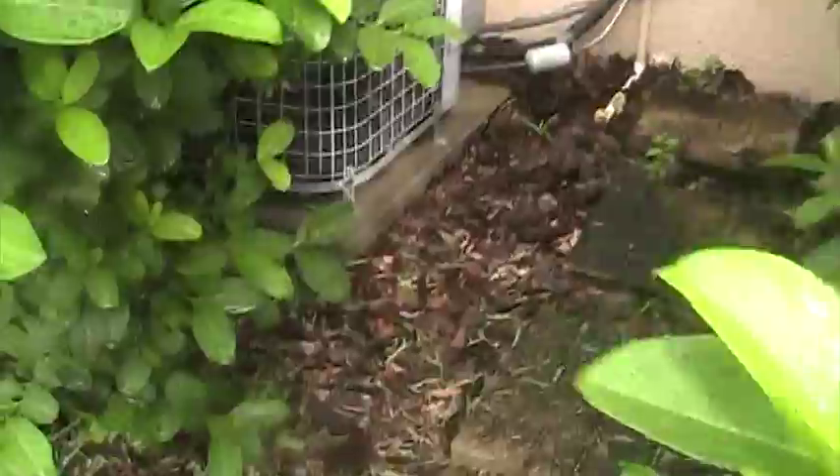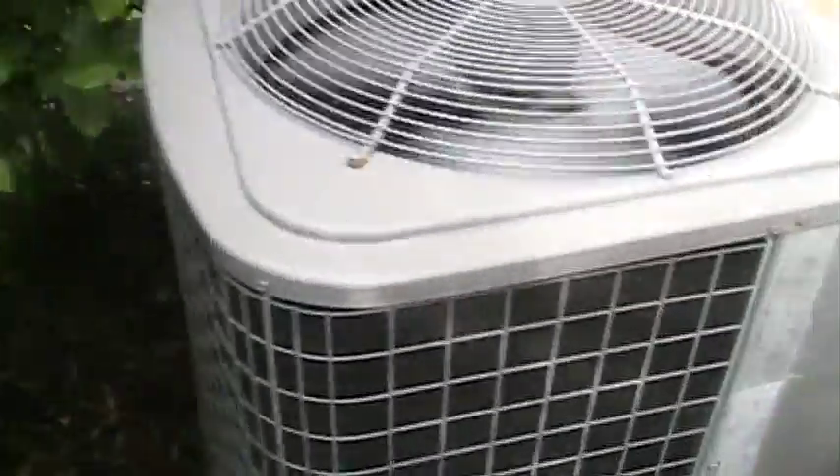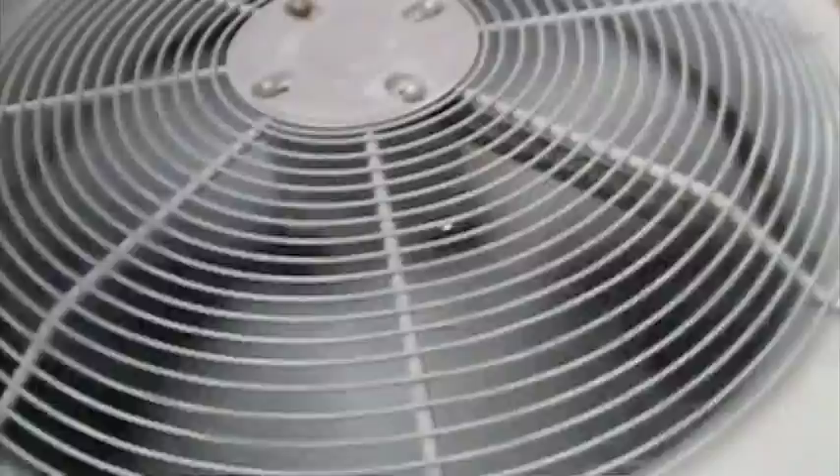And right over here, it's on too. Here's the 2006 Tempstar one-and-a-half-ton heat pump, also running in cooling mode. This just kicked on. The model number is N2H318AKA100, serial number E06194731. It's from the 19th week of 2006. It's a one-and-a-half-ton heat pump with R22. It's got an open scroll in there.